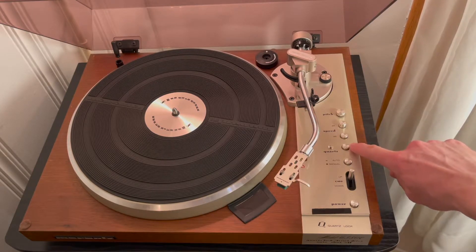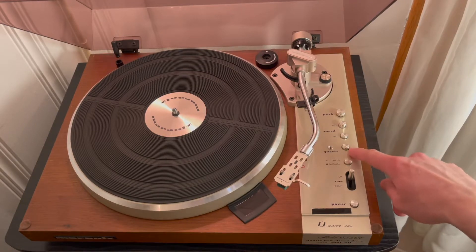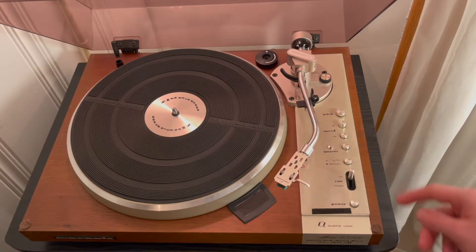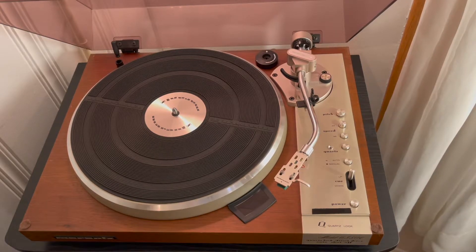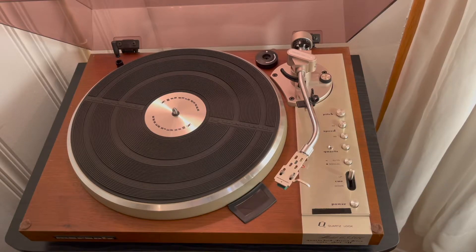Here is the quartz selector button. This is the 6350Q — Q meaning quartz — so this is a quartz lock button. Basically what that does is it locks it into 33 RPM. I actually always leave that button on, and my records always seem to turn at the same speed — I don't really notice any fluctuation. So it obviously still works. Very functional, and I think it's a really neat feature on this turntable. You see it on a lot of other turntables too, like on Technics.